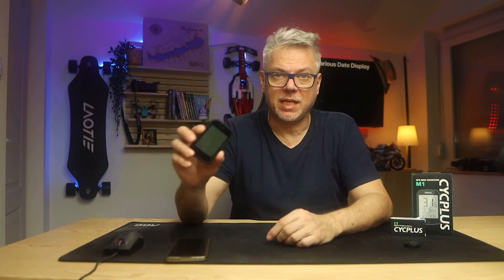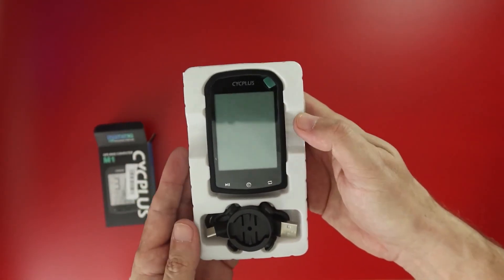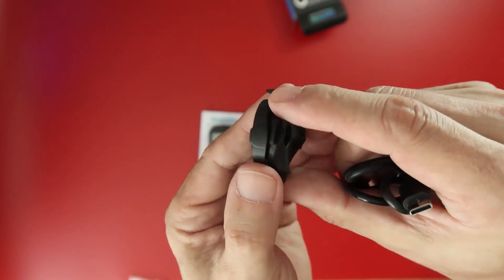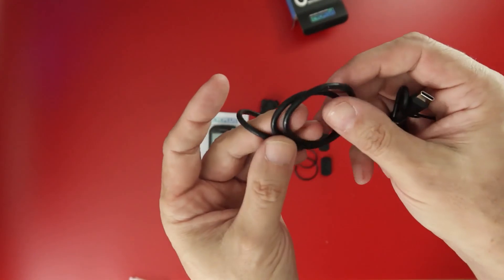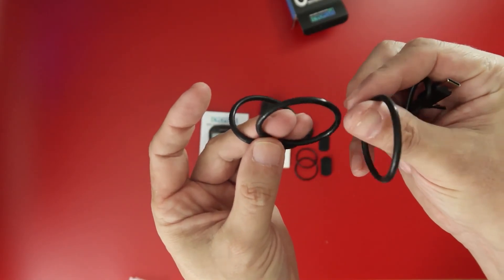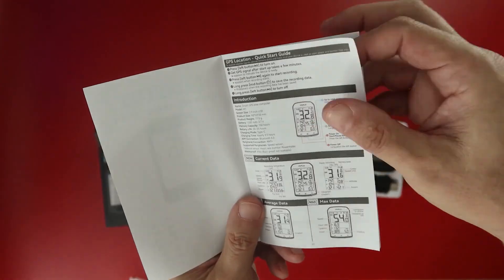We don't find too many accessories. There's a very simple mount included, which can be used to attach it to the bicycle handlebars. We find a rubber strap to secure this mount, a USB-C cable for charging, and also a manual, which is important because it contains quite a lot of information we need to know.